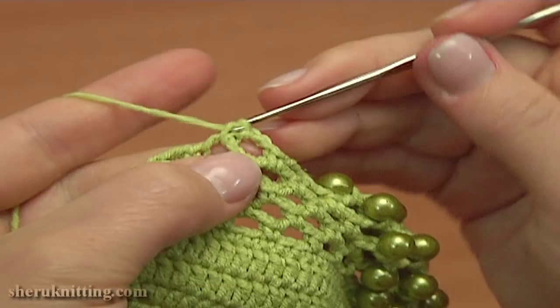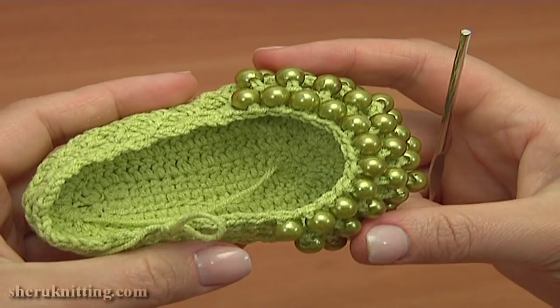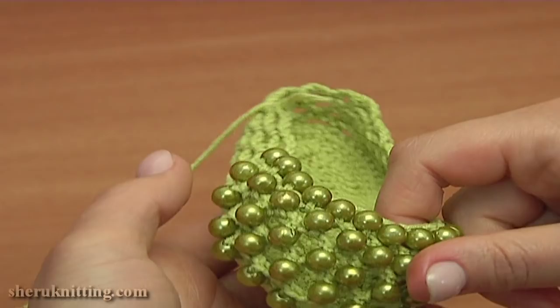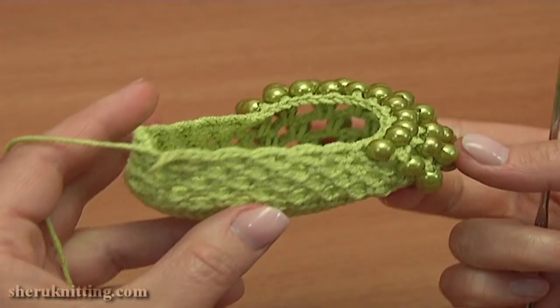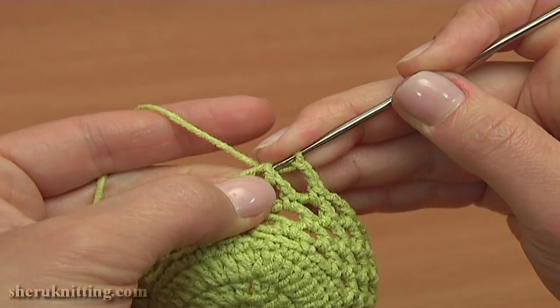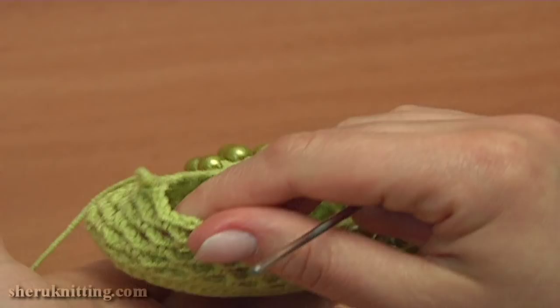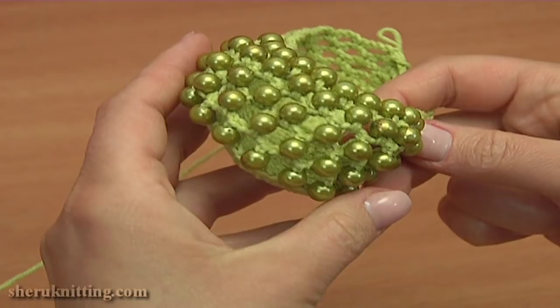Let's stop at this point and take a look at the toe — we're almost done with the toe part and I'm not going to join beads anymore. Here we made 5 rounds with beads. Now continue making chain spaces of 3 till the end of this round. To complete round 9, chain 3 for the last chain space, then work a slip stitch into the first single crochet that we started this round with. Round 9 is ready — it was the last round where we joined the beads. All beads are on the toe and the upper part of this shoe is made of a simple mesh stitch.